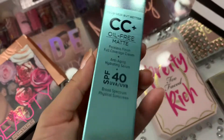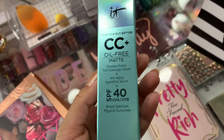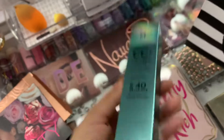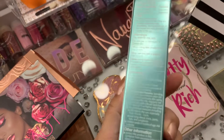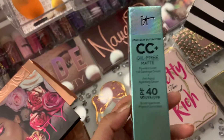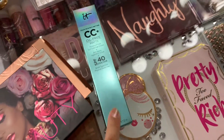I picked up that palette, and then I got the IT CC Oil-Free Matte Full Coverage Cream. It's an anti-aging plus hydrating serum with an SPF of 40. I got this originally because I'm going to the beach this weekend and I want something that would give me an SPF. I looked at the reviews and there were some pretty good reviews on this, so check out the reviews if you want to try it out.